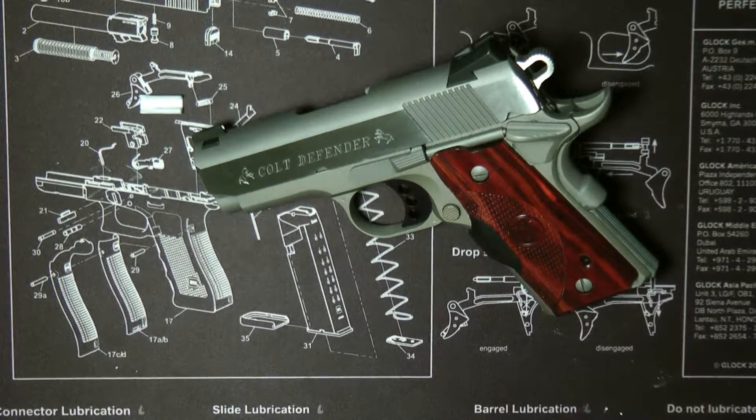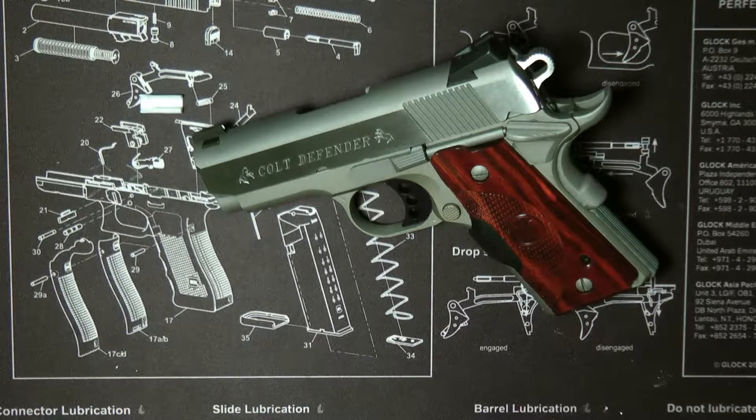Hi guys, and today I want to show you how to take down the Colt Defender Lightweight. The Colt Defender Lightweight has a stainless steel slide and aluminum alloy frame. This one has the Crimson Trace laser grips on it, chambered in 45 ACP.